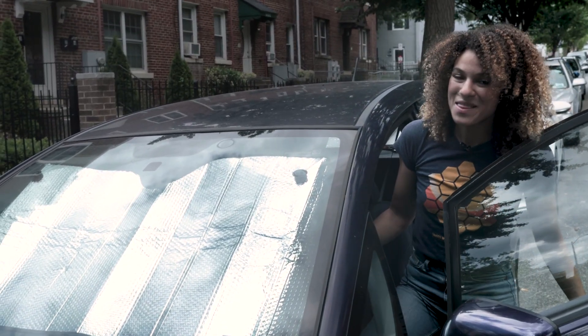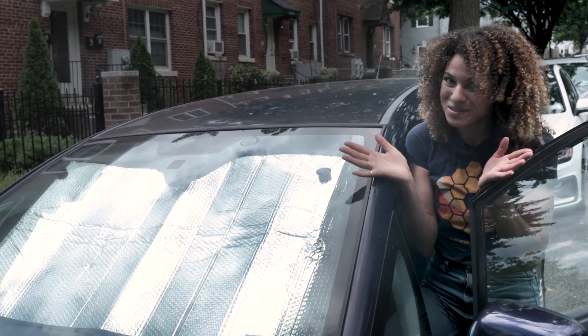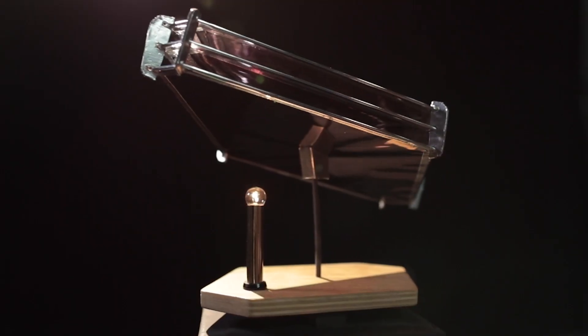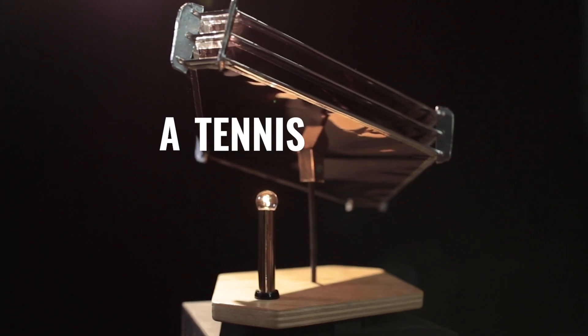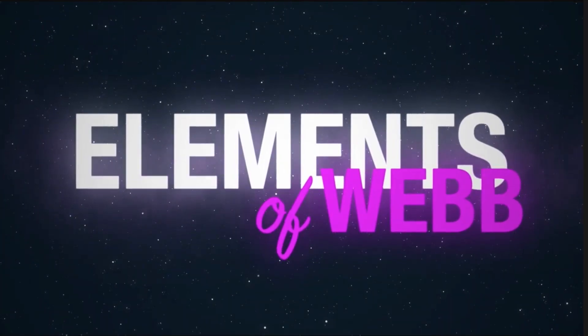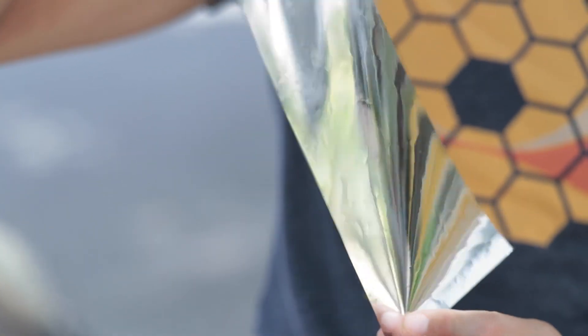And just like my car's visor, the telescope's sunshield unfolds, but its five layers are a little bit thinner. This thin material is called Kapton, and it makes the sunshield of NASA's James Webb Space Telescope.